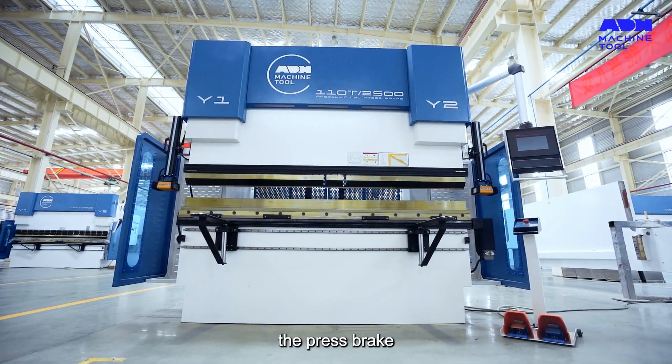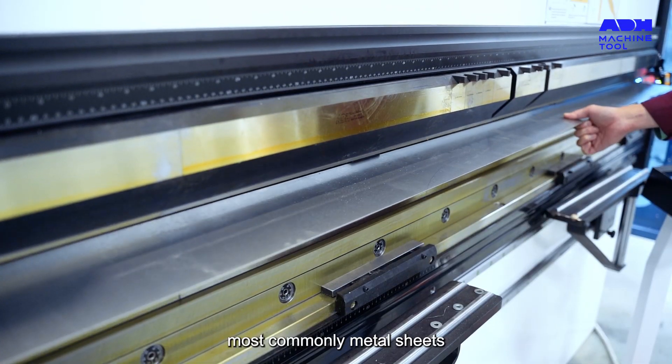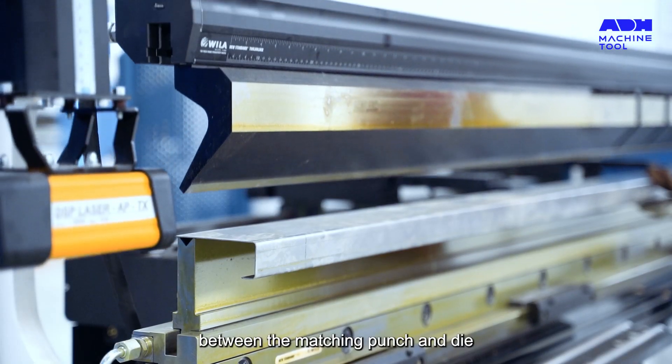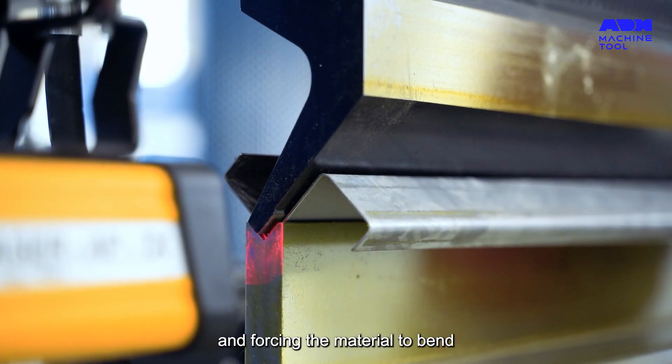First up, the press brake. This machine punch tool is used for sheet bending, most commonly metal sheets. It forms predetermined bends between the matching punch and die, clamping the workpiece and forcing the material to bend.